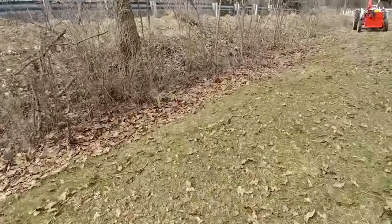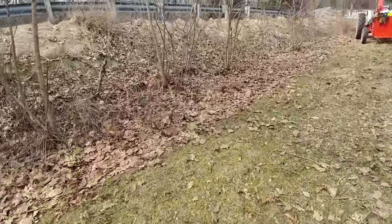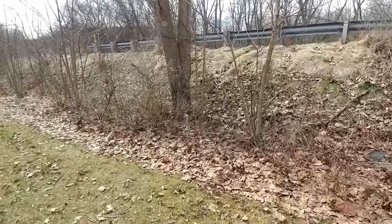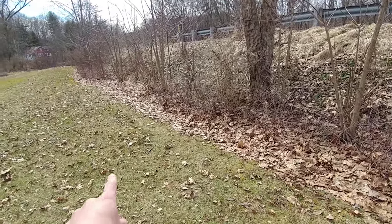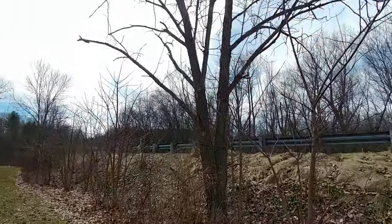I'm going to put this on a time-lapse so you guys will see everything take shape here. I'll just probably put them out in the grass here for now and then pick them up later.